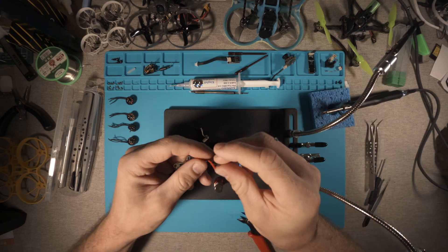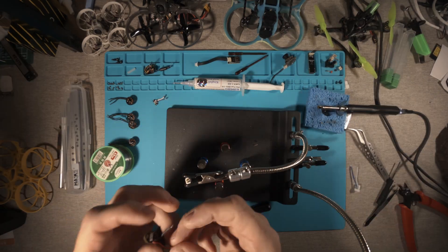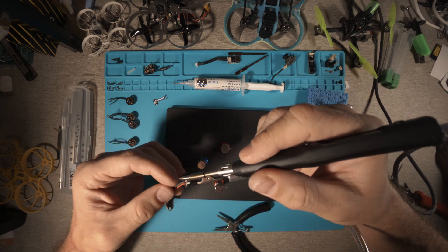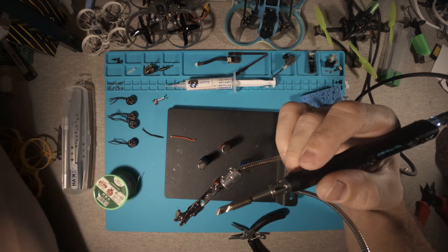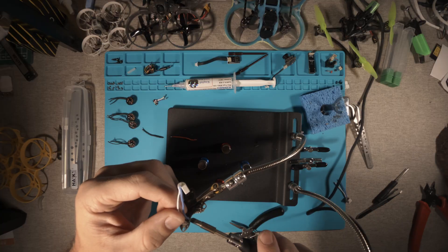I tried to resolder the power connector from Aquila 16, but the connector is made of non-temperature-resistant material, and I miscalculated the temperature of the soldering iron and melted it. I had to use a 180-degree BT 2.0 connector left over from a disassembled Air 65.